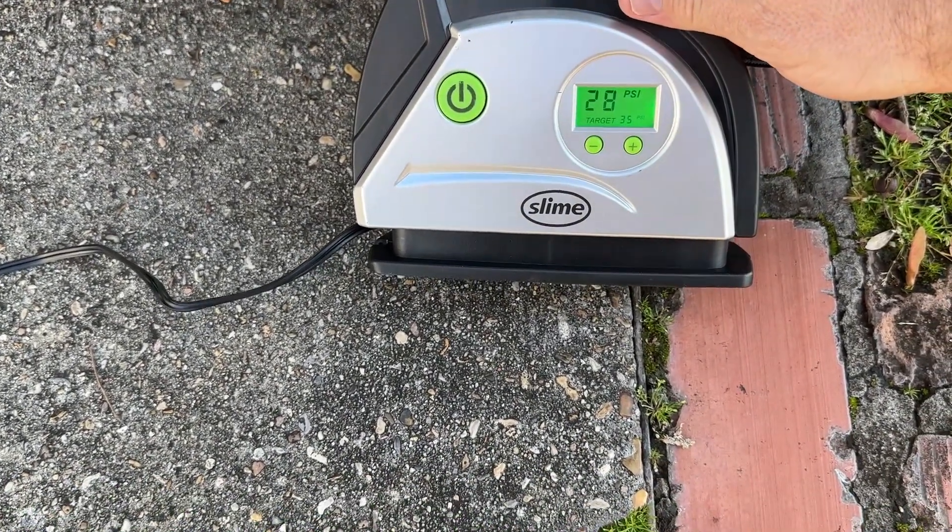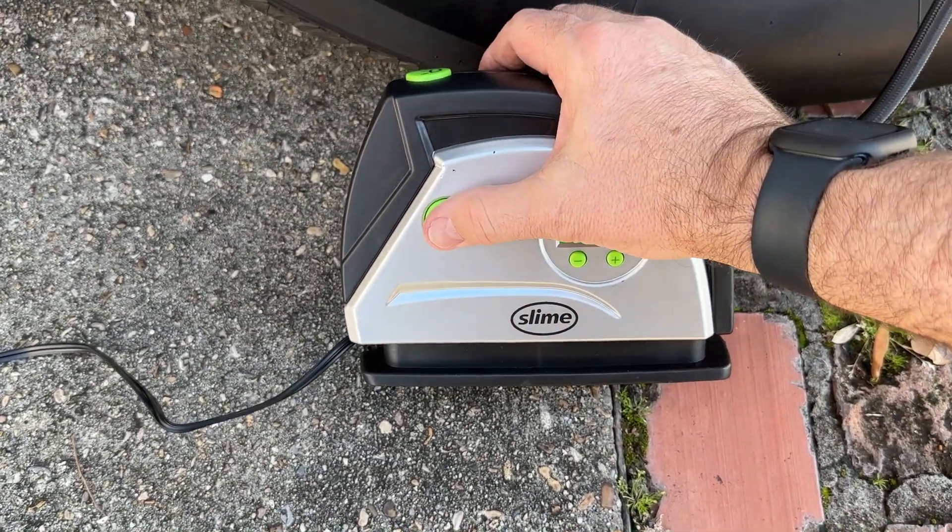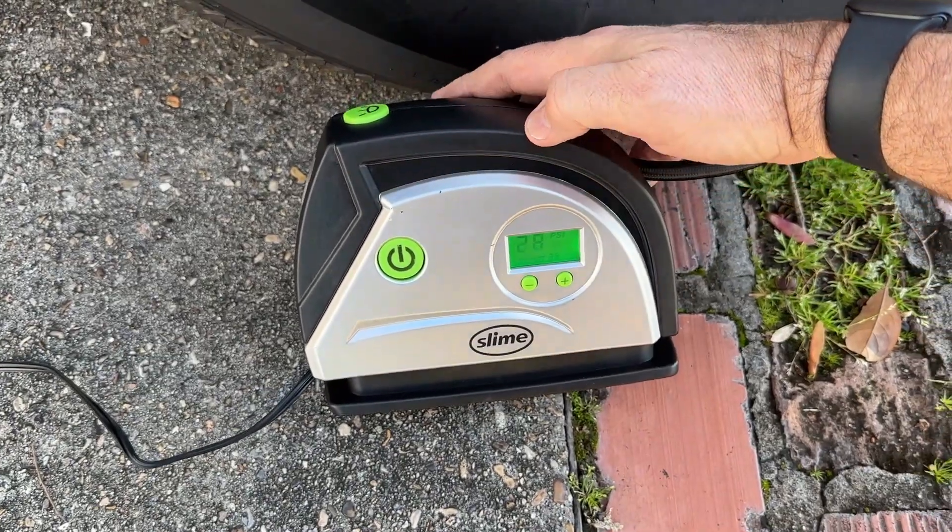I've got it hooked up to my rear driver's side left tire and you can see I'm low — running 28 PSI — so I definitely need to get some air in this tire.